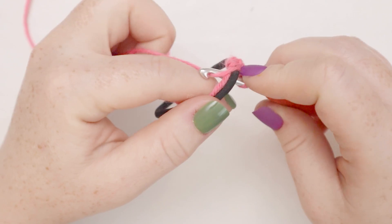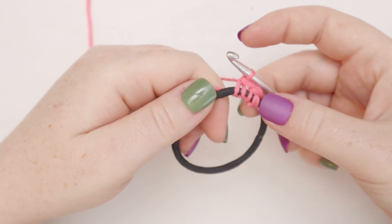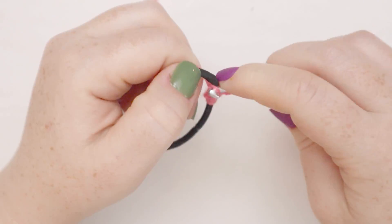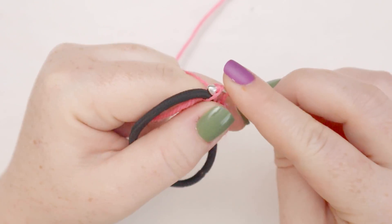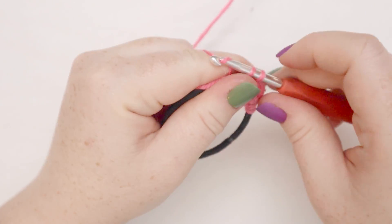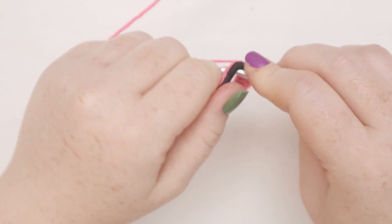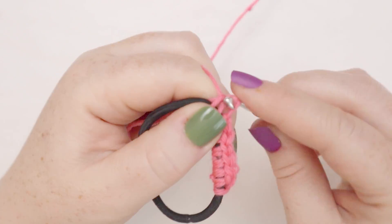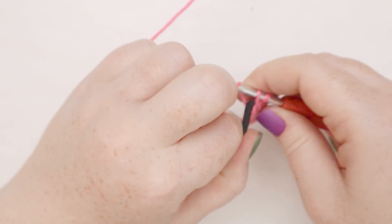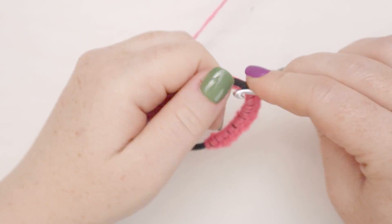Insert the hook into the elastic, yarn over and pull up a loop, yarn over, pull through two loops — there's three. Now I'm going to single crochet around until my elastic is totally full. This number may be different depending on how big your elastic is, how long it is, and how much it stretches. But I'm guessing I'll probably be somewhere in the range of 20 to 30 stitches. Just single crochet as many times as you can fit into the elastic.